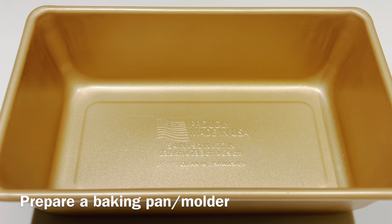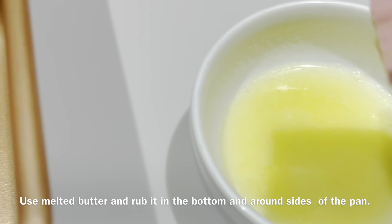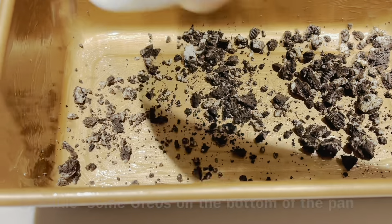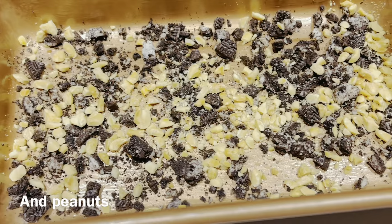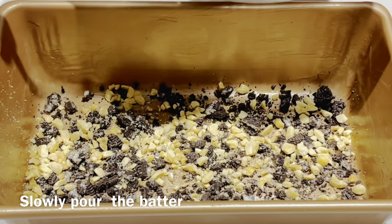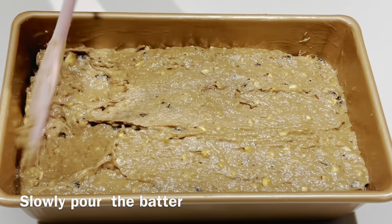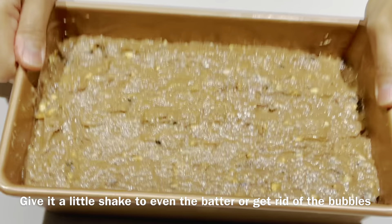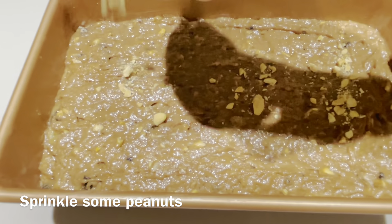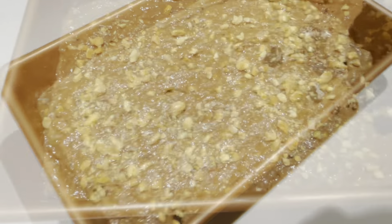Now, prepare a baking pan or a molder. Use melted butter and rub it in the bottom and around the sides of the pan. Sprinkle some Oreos and peanuts. And slowly pour the batter. Try to evenly flatten the top. Give it a little shake to even the batter and get rid of the bubbles. Sprinkle some peanuts and Oreos.